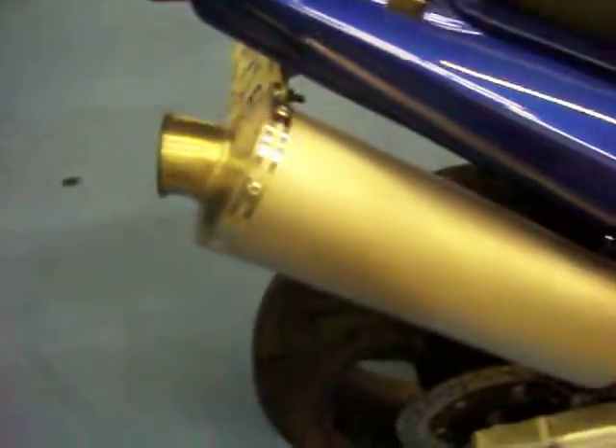The seat is in excellent condition — no rips or tears. The tail section is just a very few light scuffs. The bike does have a jet kit on it, along with a high mount Leo Vinci titanium pipe.